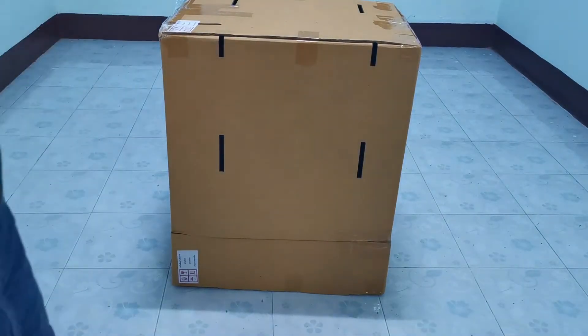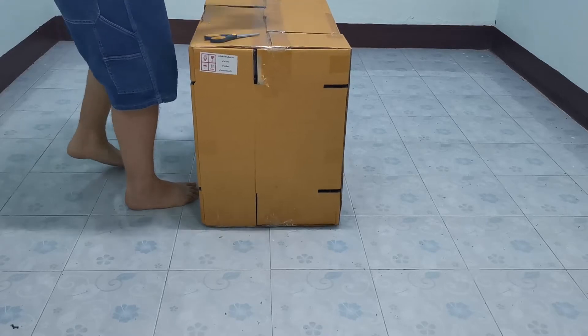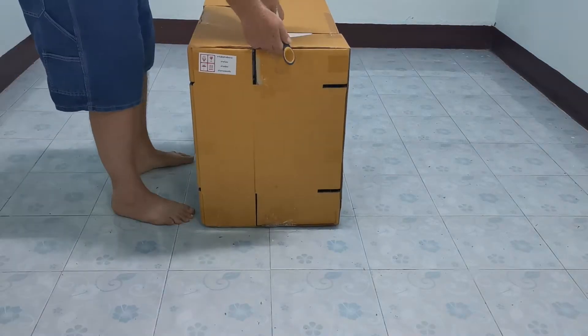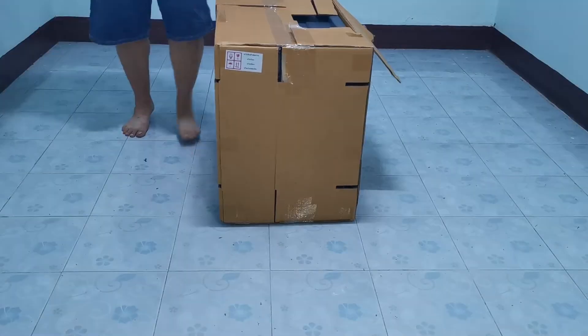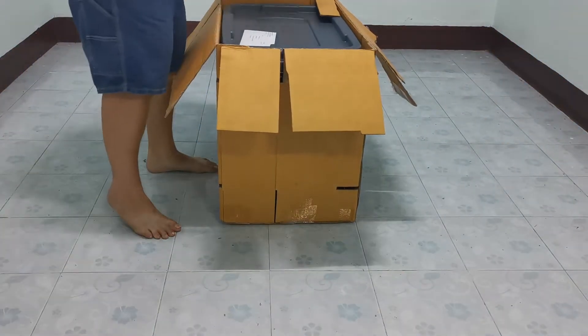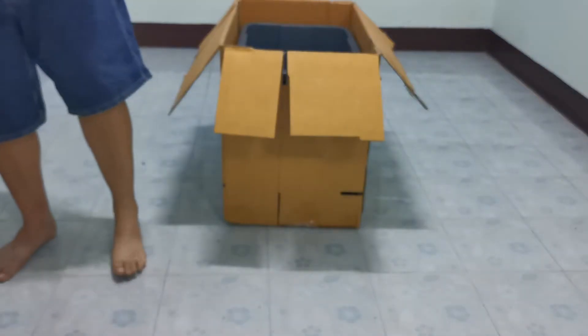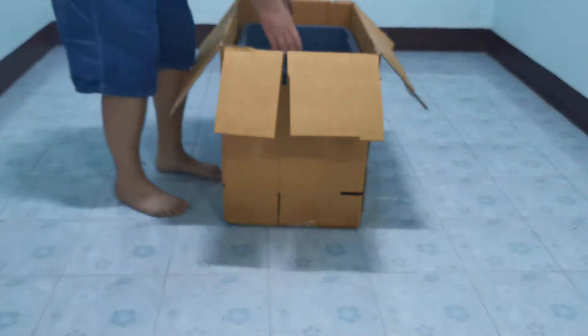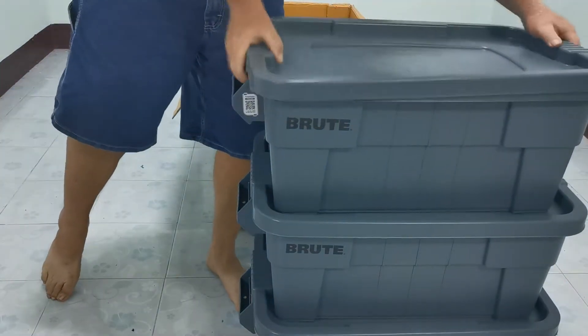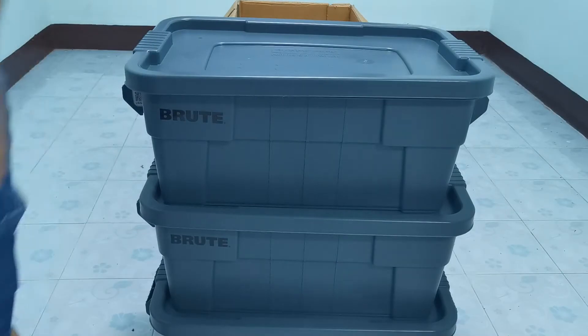Unfortunately, here in Thailand, I don't have big box stores available to me like Costco or Target to walk into and check out the Rubbermaid bins. I have to order online. Back in the U.S. we have Rubbermaid Roughnecks, but here in Asia, Rubbermaid has the Brute. It's a 14-gallon bin — I've never seen this configuration before. It's a really nice-looking bin, just a little larger than 10-gallon bins. I got three of them.